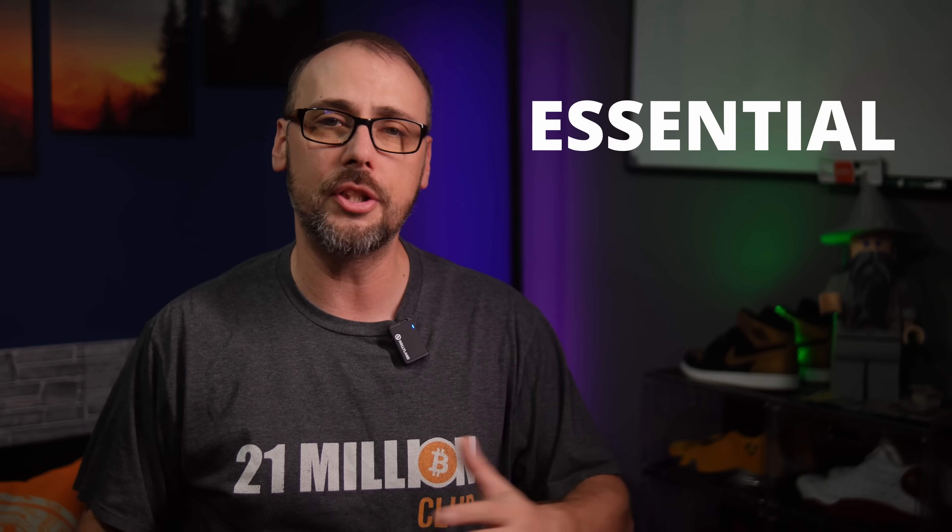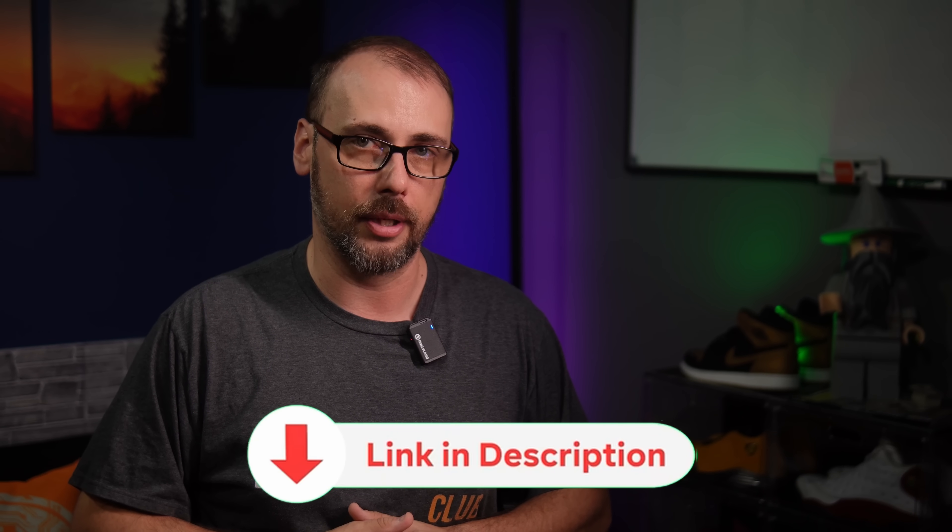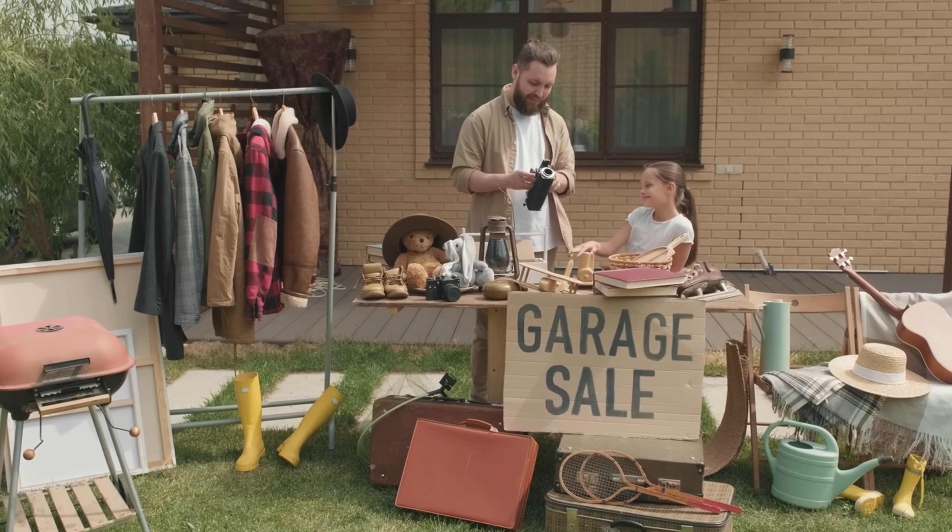Today, I want to go over some essential home lab gear under a hundred bucks. There will be timestamps along the way and links to this gear down in the description, but don't depend on just gear from Amazon. Although they are affiliate links, which means I get a little something when you order using my links. You can find some great deals on eBay or even your local Facebook Marketplace — like a few years back I found used precision workstations for 50 bucks a pop, bought 20 of them, and ended up selling most of them to my friends for the same price I paid.